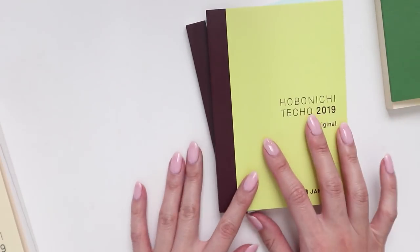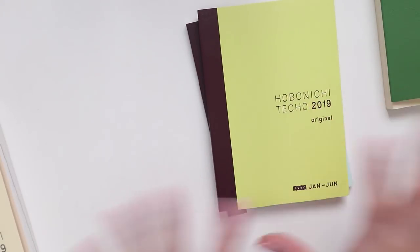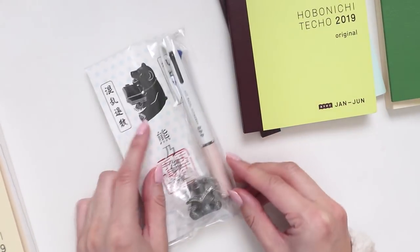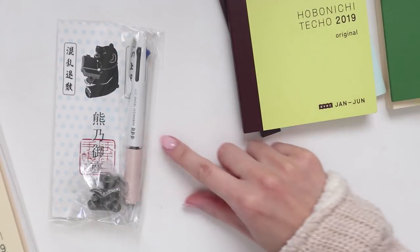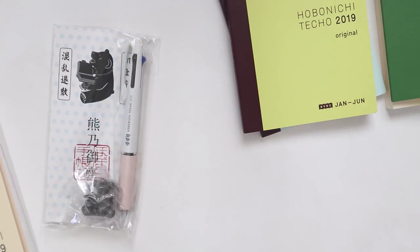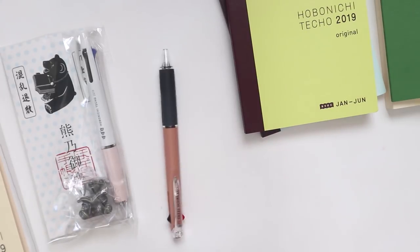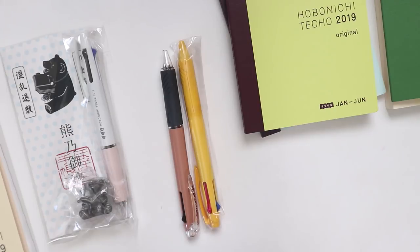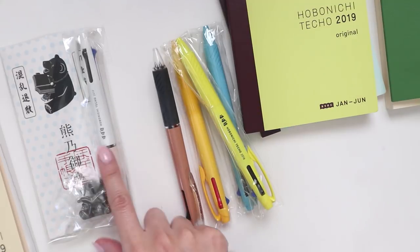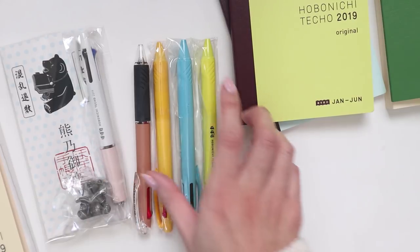If you know Hobonichi, they always include a special three-color pen for every planner you get. Because I got three planners, I got three pens. I love this color. Every year they release these three-color pens — I think it's from Uni, which makes my favorite ballpoints — and every year it's a different color. I remember one from 2015, one from 2016, 2017, 2018, and now 2019 — you can see the colors change a little bit. I think these two might be my favorites so far.